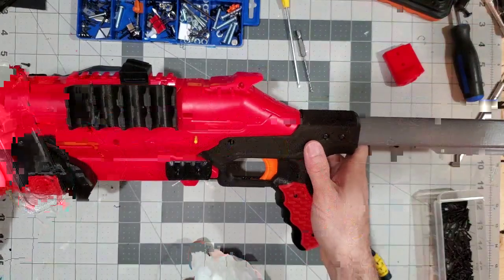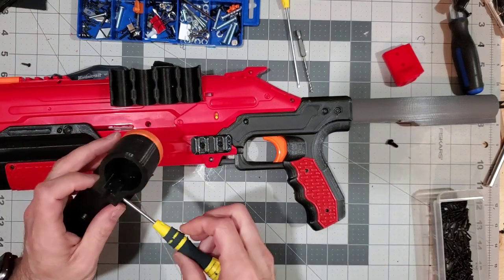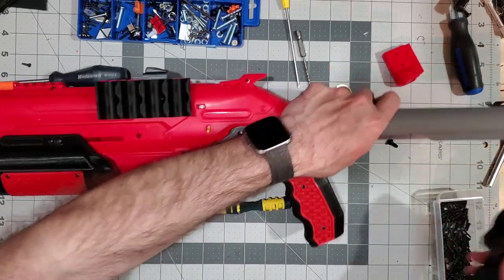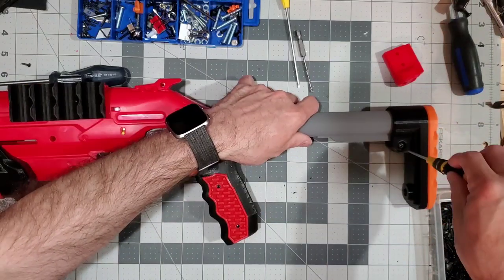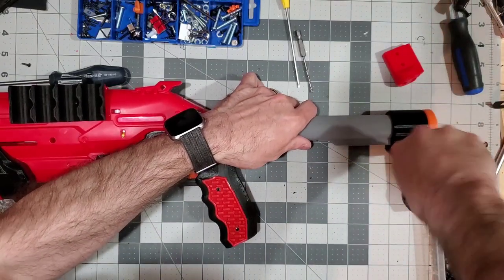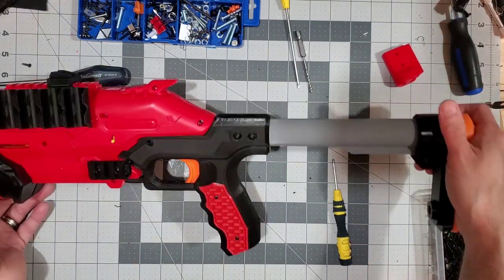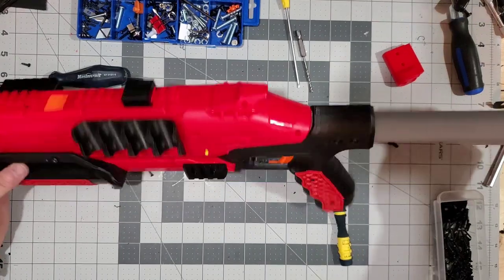The next thing is a stock. This is the Breacher stock that I make and sell — it's just a low profile stock. It comes with a nut, it slides right over and goes on, and with the thumb screw it comes with you can just tighten it down or quickly remove it.